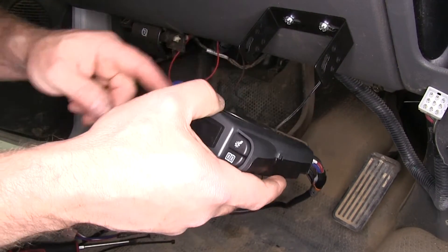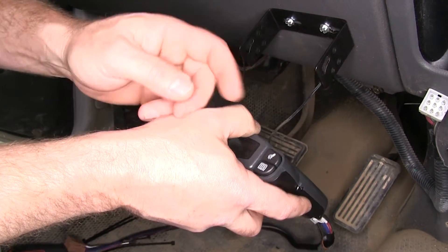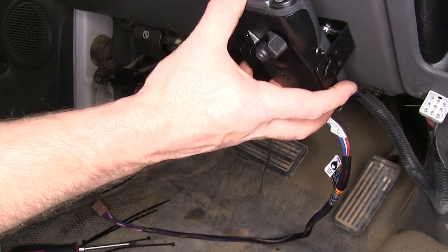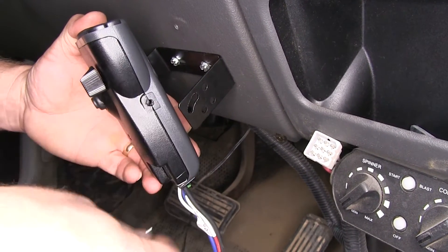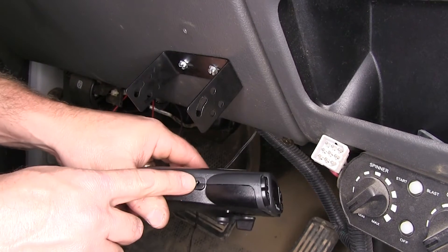Next we'll mount the brake controller, selecting one of the four options. We're going to choose to mount it a little bit closer to the dash and use one of these two holes. We'll be using the machine screw and threading it into the hole here, as well as on the other side.